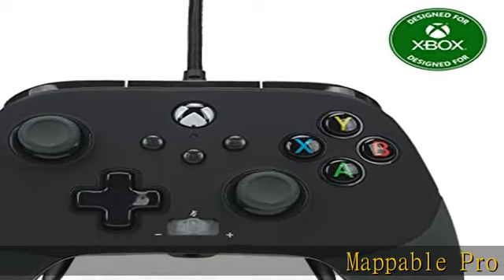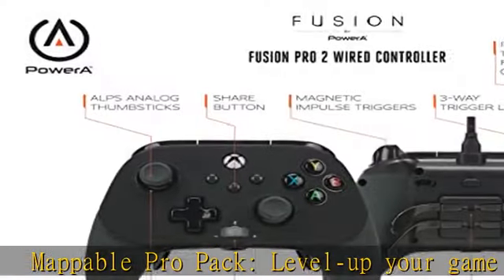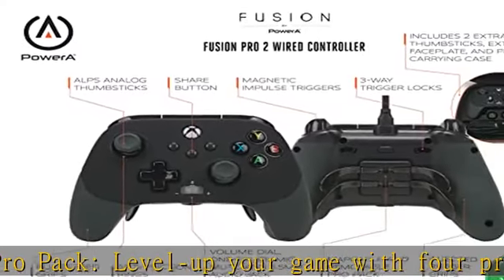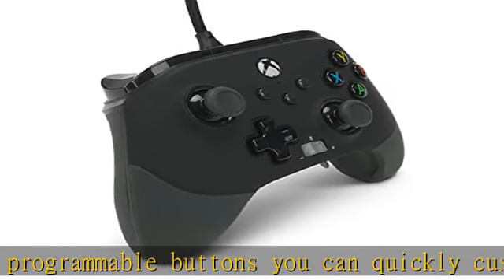Mappable Pro Pack — level up your game with four programmable buttons you can quickly customize mid-game. The new share button for Xbox Series X/S empowers you to capture screenshots or share short video clips for totally immersive gaming.